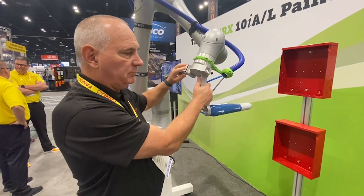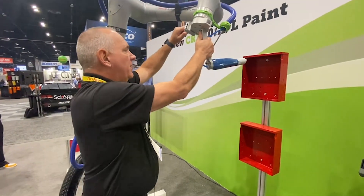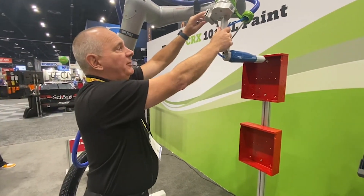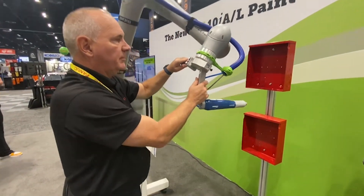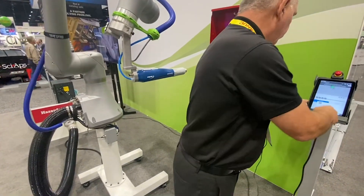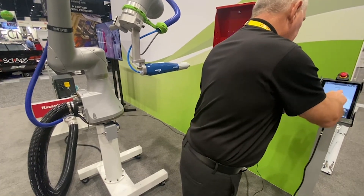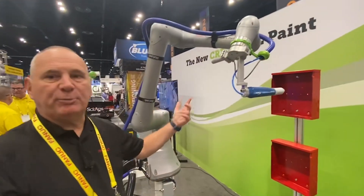I can record a point, and then I can actually line up, take the time, line up the path, make my motion, come back and complete my motion. Now it'll run that program I just made.